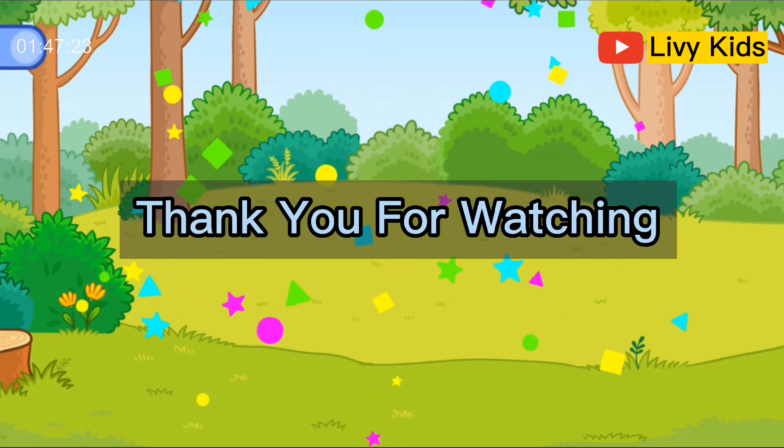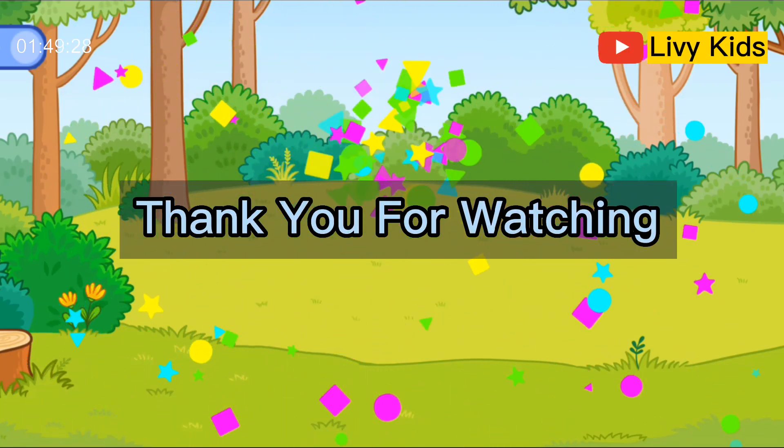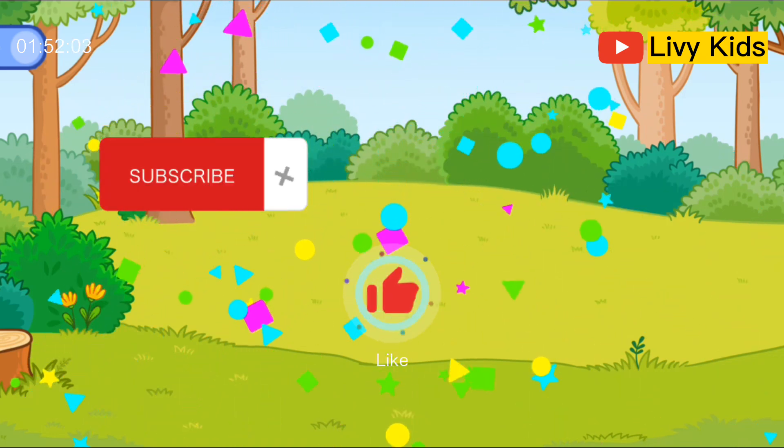Thank you for watching. Don't forget to subscribe, like, and share.